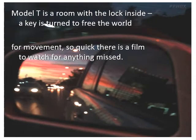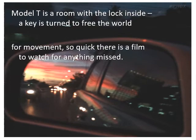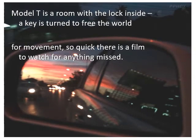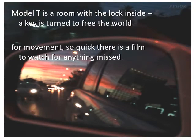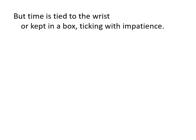'Model T is a room with the lock inside. A key is turned to free the world for movement — so quick there is a film to watch for anything missed.' Model T is a very old car — you wouldn't be expected to know that. Basically, a car is a room with the lock inside. You put the key in the ignition, turn it on, and the world is yours — you can drive anywhere. But they go so fast there is a film to watch for anything missed, which is the rear-view mirror — you look in it and it plays back what you passed.